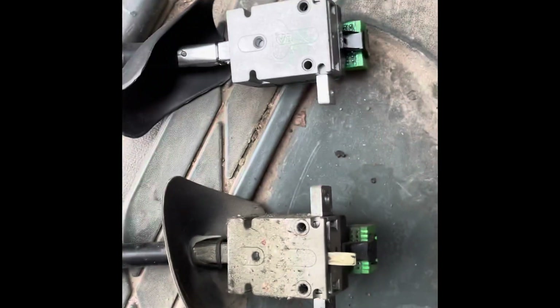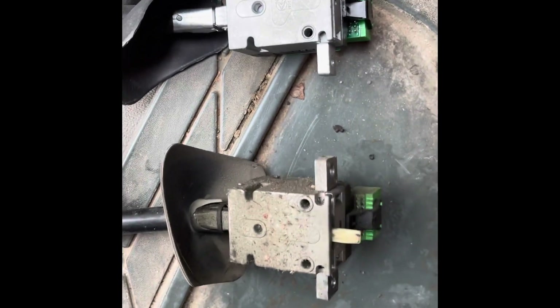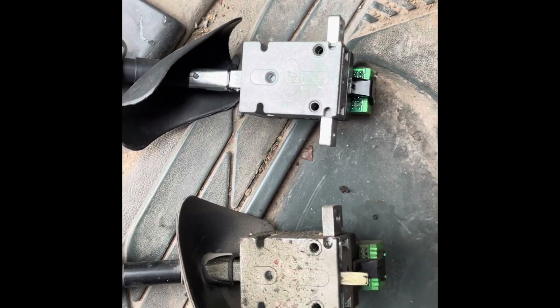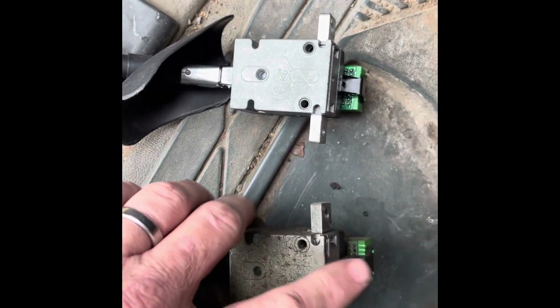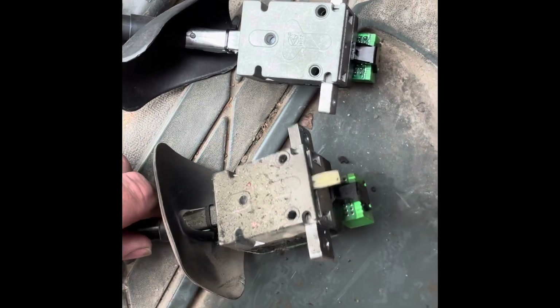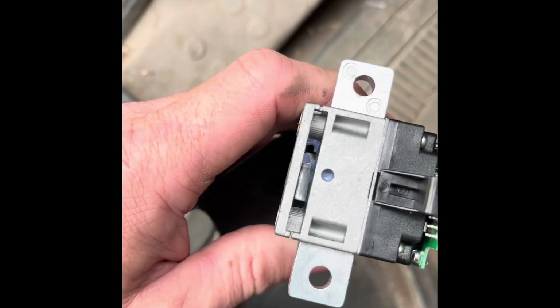I can tell you right now the Walmart piece is not going to work. Here's the old one, here's the new one — what do you see different? The old one's got this piece that sticks out. It tells it when to go back to center and when to kick off. Look at the Walmart one — it's not there. There's no way that one's going to work.